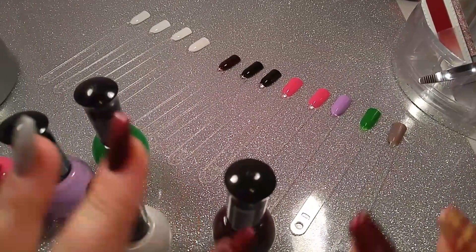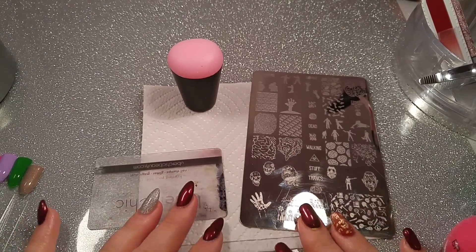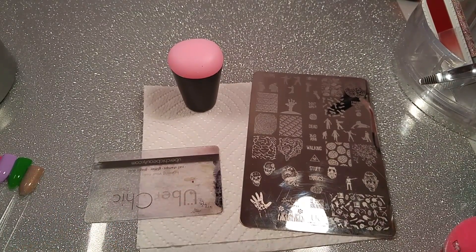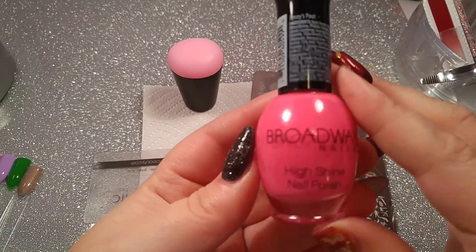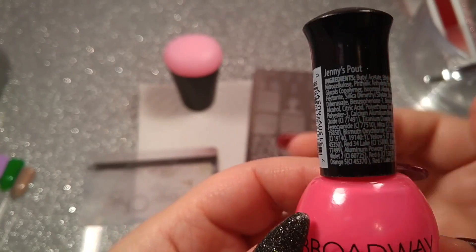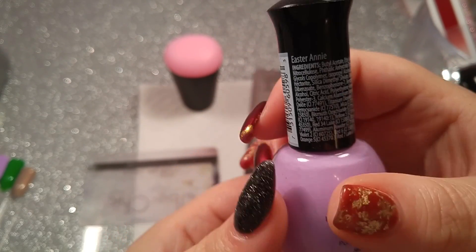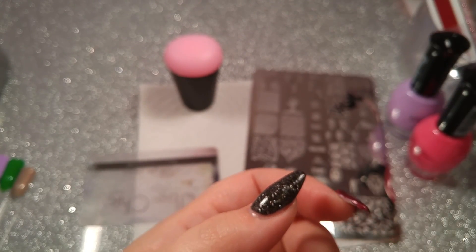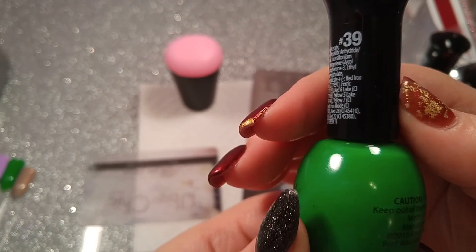I'm going to use one of my Uber Chic plates — this is my Zombie Love plate. I haven't used it enough this year; I only got to use it for one mani, so I'm going to use it to swatch. Let me show you the colors I picked up and the names. This is a beautiful bubblegum pink called Jenny's Pout, number 44. This really beautiful lilac-y pastel purple is called Easter Annie, number 43. And then I picked up this green because I don't have a green stamping polish that works very well — this one is called Central Park, number 39.